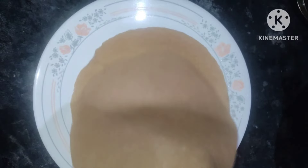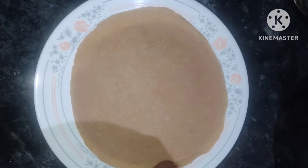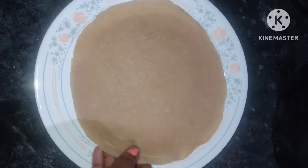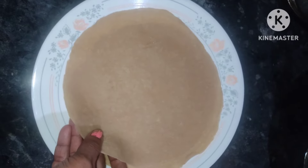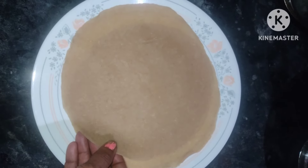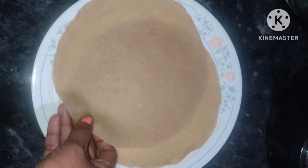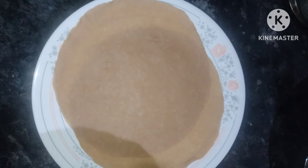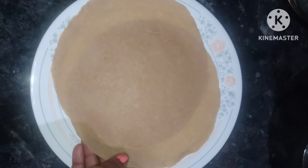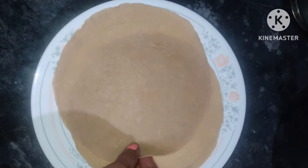I am going to make a recipe for the meat. We have to get ready for the meat. We're ready to make the meat.